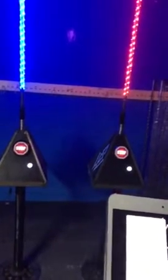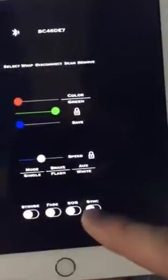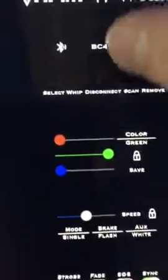As you can see I have connection to one whip, so I'll change the color of that so you can see that I have connection to it. The other one stayed as is. So what you do now is hit sync.